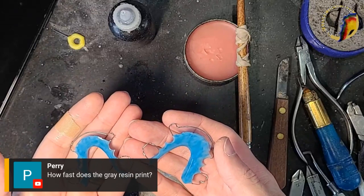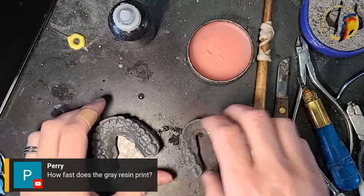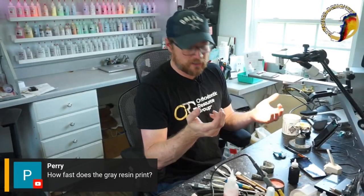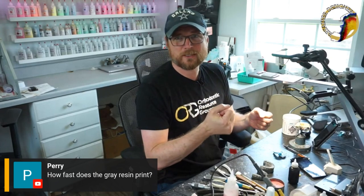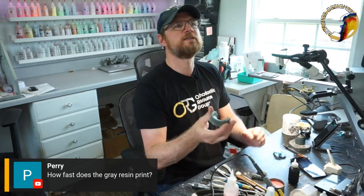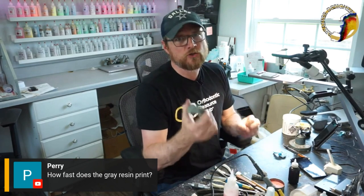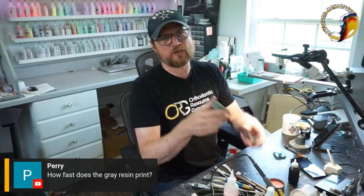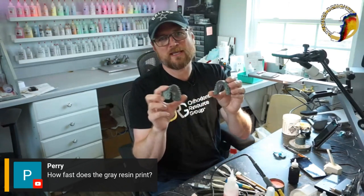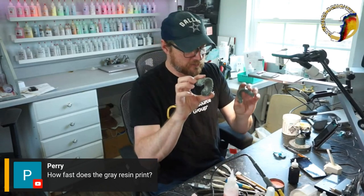We got a comment from Harry: 'How does the gray resin print?' This is draft resin. Draft resin does a pretty good job printing — it does it faster than gray. Draft is a little more brittle but it prints twice as fast. These two would take an hour to an hour and a half on draft, but two to three hours in gray. Gray does print really well and is a little tougher, but draft is more brittle.